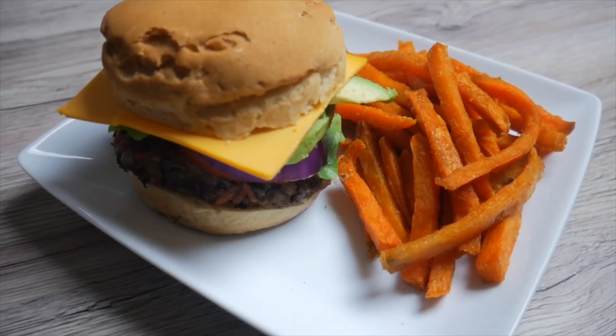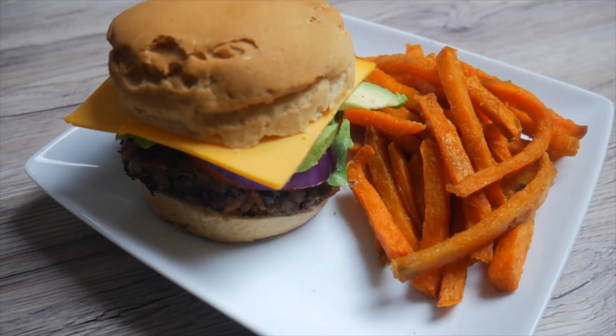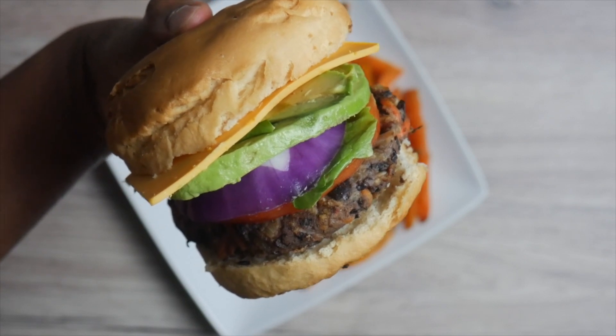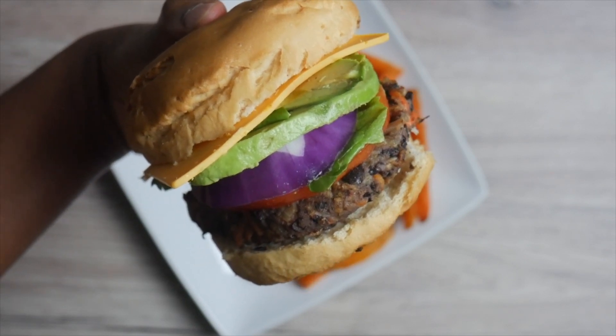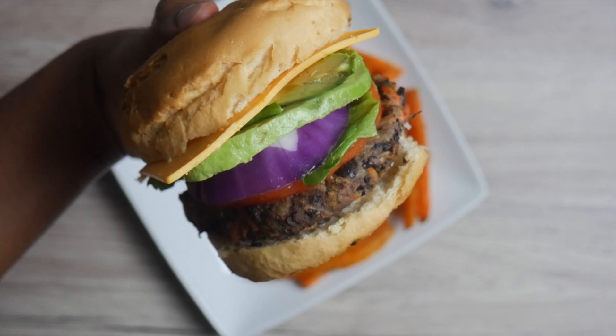I warmed my patties in a pan coated with a little oil. Now you fix up your veggie burger the way you like it. I'm going to eat my burger with some sweet potato fries. I put my patty on a gluten-free bun and dressed it with some lettuce, tomato, purple onion, avocado, and vegan cheese.